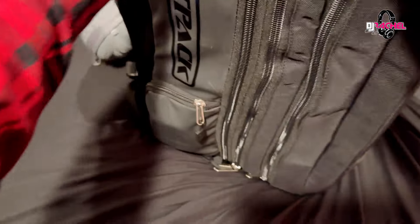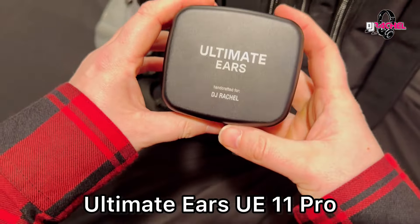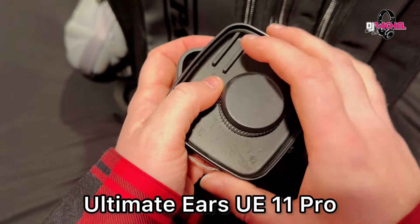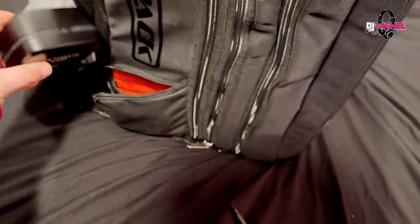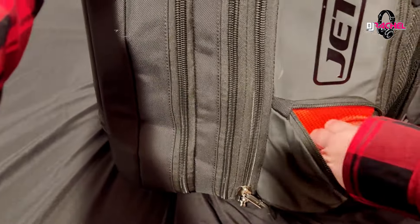There's a side pocket here and this is where I keep my in-ear monitors. I use the UE 11s — I absolutely love them. Up top I actually have an Apple AirTag in here just to keep an extra eye on these, not that anyone could really use them because they're custom fitted to my ear. But I absolutely love my in-ear monitors.